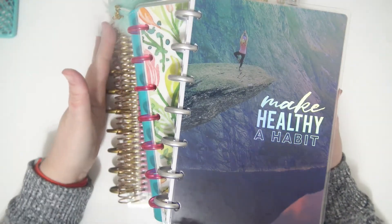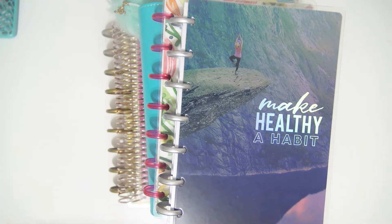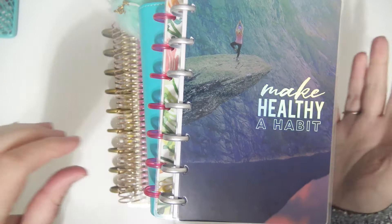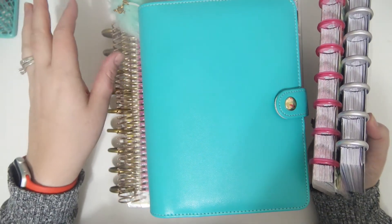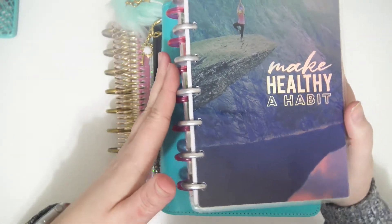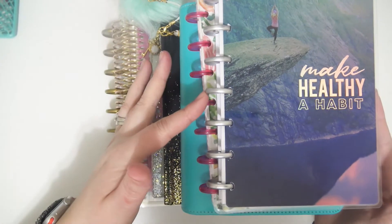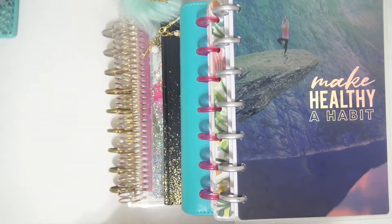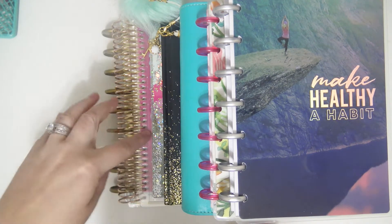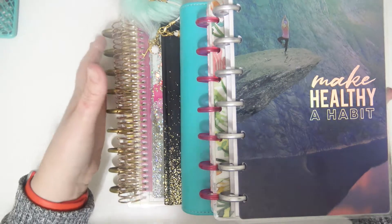Hey everybody, today I have my 2017 planner lineup video — it's a little bit light because it is the end of the second week of 2018, but I did want to go ahead and do this video. I'm going to be showing you guys all the planners I'm going to be using this year and telling you a little bit about how I plan to use them. This year there are seven planners, which is a lot better than last year because I'm pretty sure last year I had like eleven.